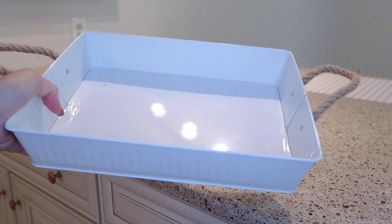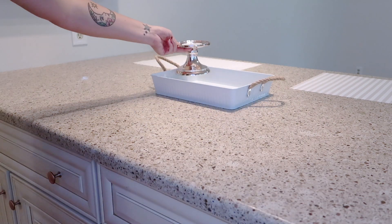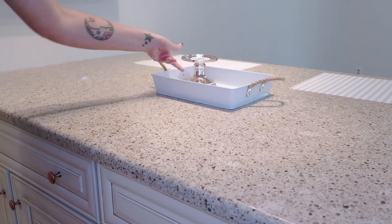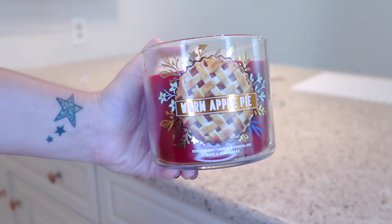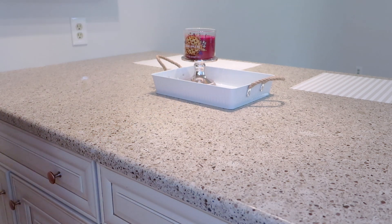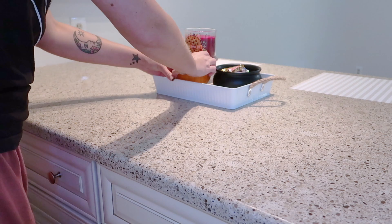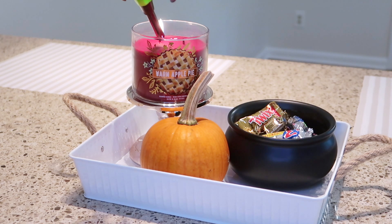Next I'm going to add some decor to my kitchen island. I have this white tray here from the Target Dollar Spot and I am adding my warm apple pie candle — this candle smells so delicious, although I wish it was a little stronger. Then I have a real pumpkin and just this little cauldron full of candy that did not last very long.